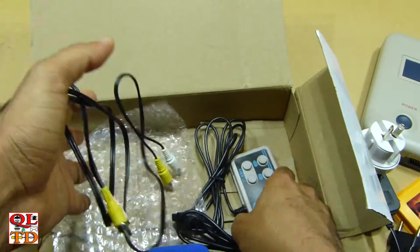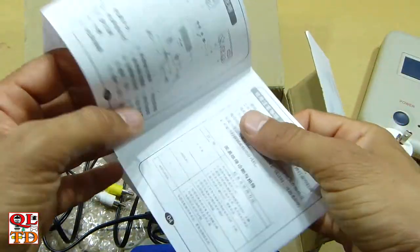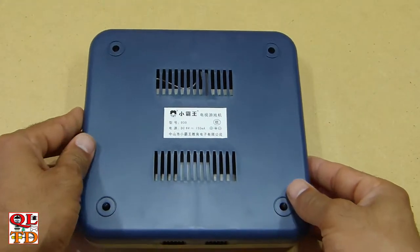Mono AV cable. Okay, the fun part — let's disassemble the unit and see what's inside.